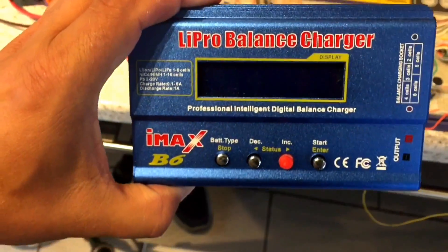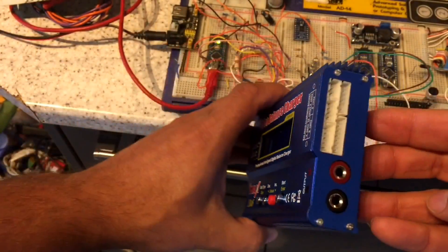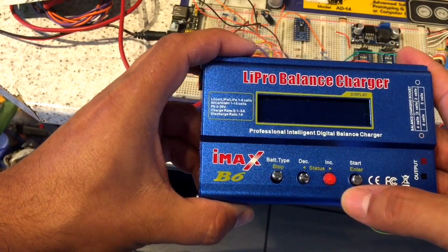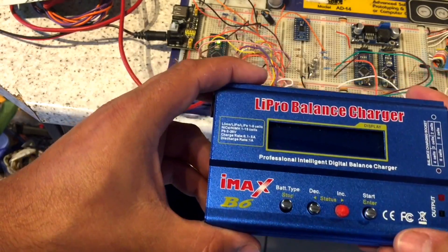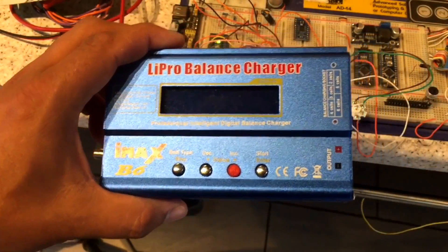Some time ago we managed to break one of my chargers. Richie, bless him, has got a 3D printer and went ahead and printed a new button for it. So I've got a fully functional charger again, thanks to Richie.